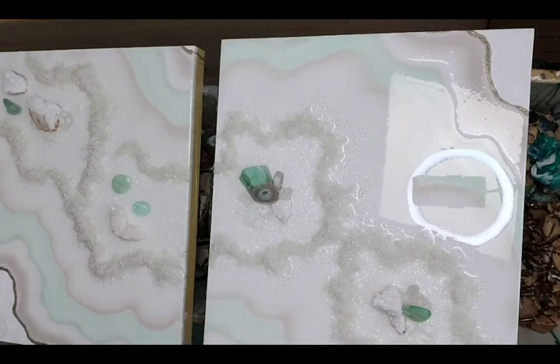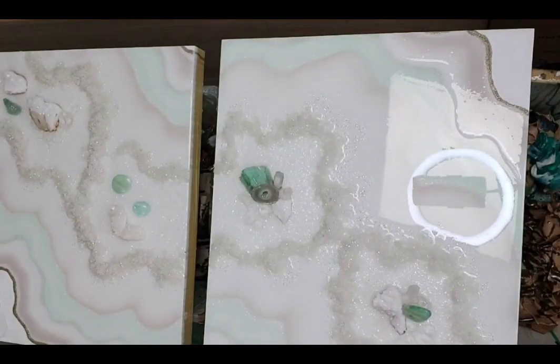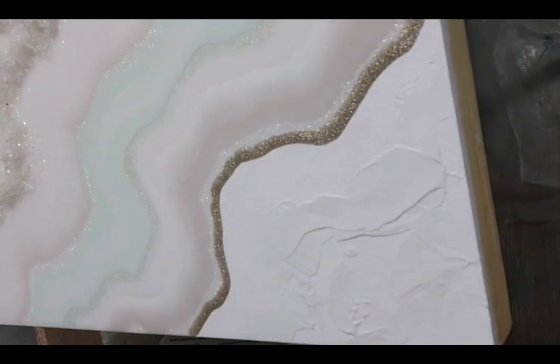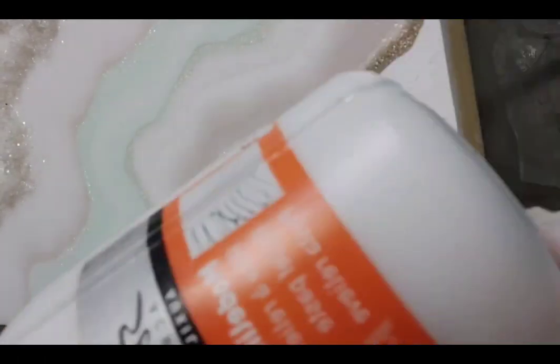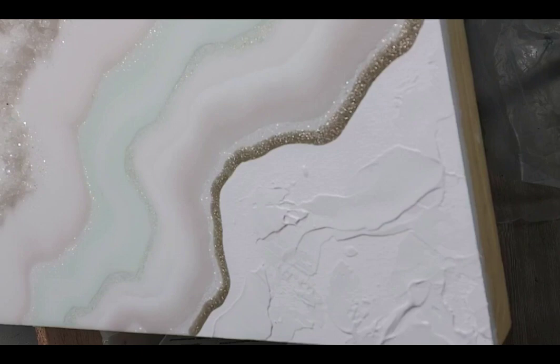I'll see you in the next tutorials — I have other paintings showing how I pour resin, with lots of advanced tips and tricks for geode paintings. At the end of this painting, just remember to torch it — you don't have to and cannot use a heat gun, just torch the entire surface and let it cure. This is the structure paste from PBO and the small spatula that I use to finish the painting. Thank you for watching!